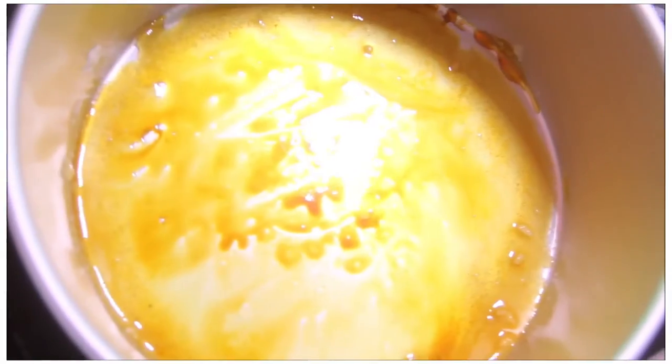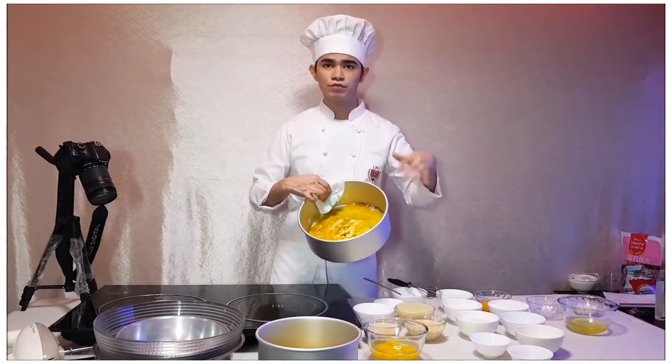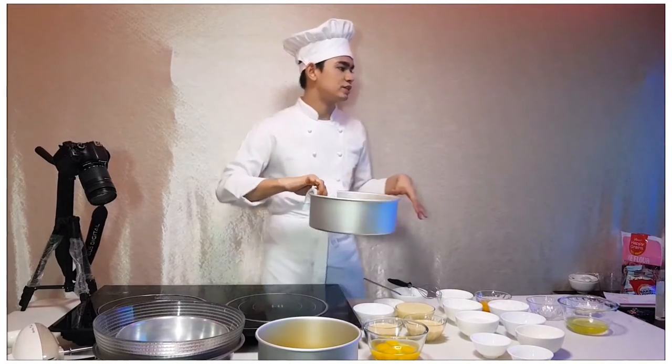Not softball, not hardball, but the caramel stage. After making the caramel, after we finish caramelizing it, we have to set this aside.